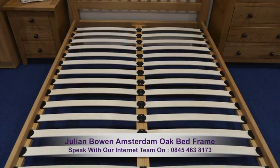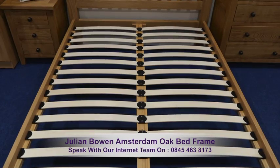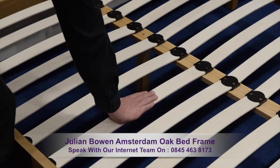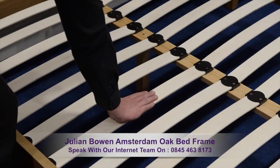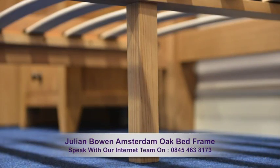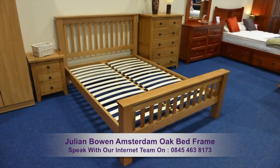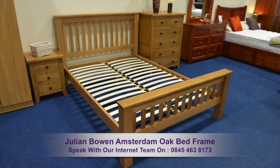Your mattress will rest on a sprung slatted base. The natural bounce in the slats means that they will adjust to your profile, where you exert the most pressure. The slats are supported by a central rail and support legs. This bed frame has a maximum height of 108cm.